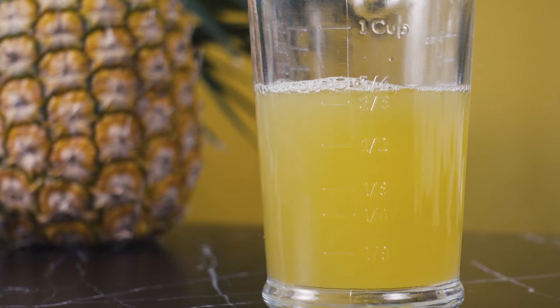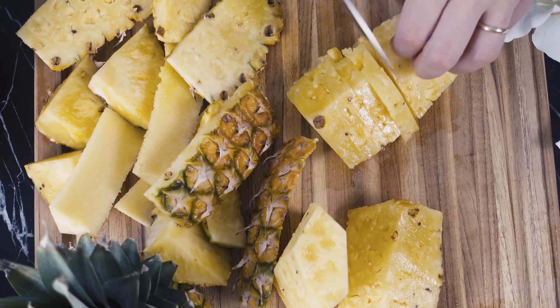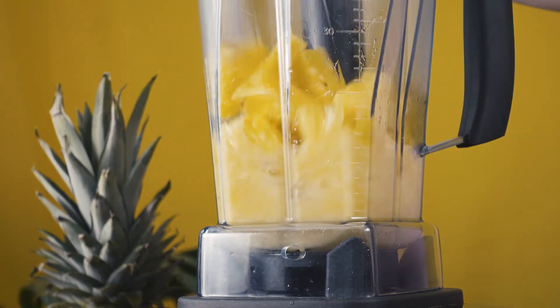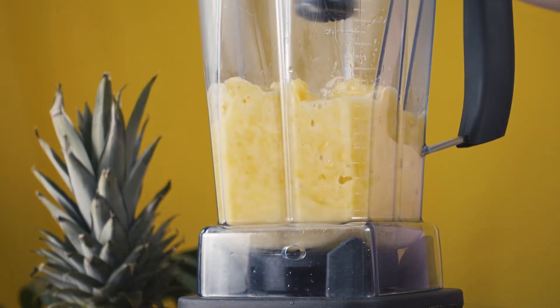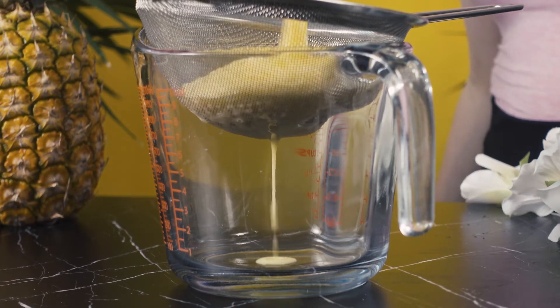Now to make the pineapple juice. I don't have space in my apartment for a juicer, so I'm just going to dice up a pineapple and toss the pieces into my blender and blend until pureed. Once pureed, I'll strain it through a mesh sieve to collect the juice.